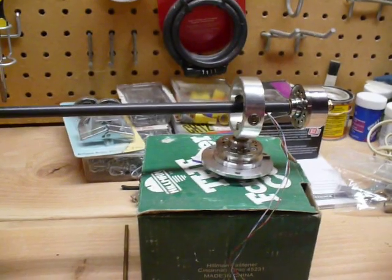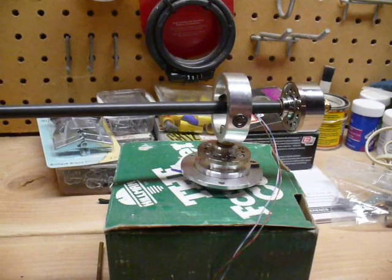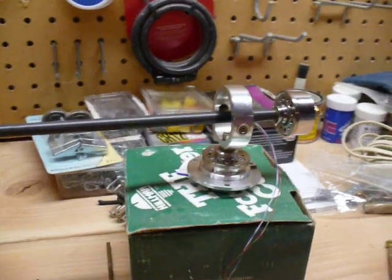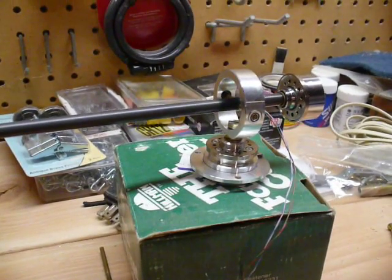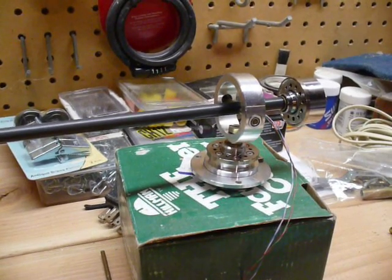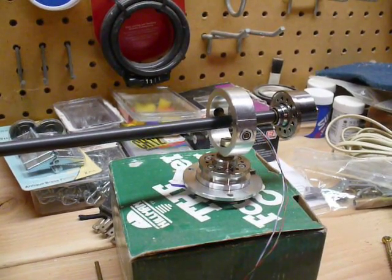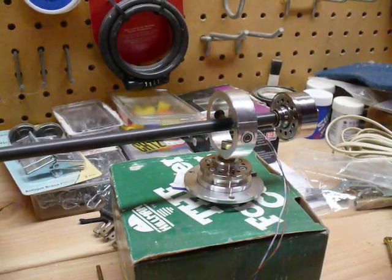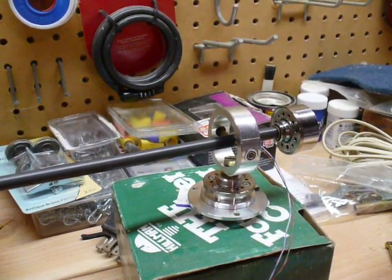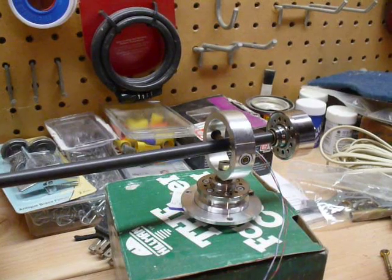I got this idea from Vinyl Engine. It's a computer hard drive main bearing — they have really smooth bearings in them. Somebody had done this before, taking the hard drive out, threading it, and gluing a wooden tonearm on top. I thought a better idea would be to use a gimbal, and this came from a Gerard GT25 that I scrapped for parts. The gimbal has bearing supports, and I just drilled those out.